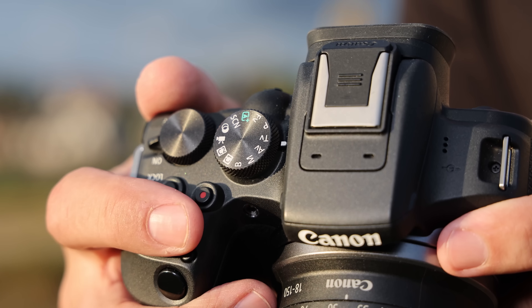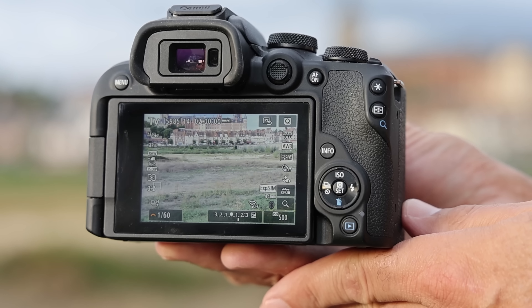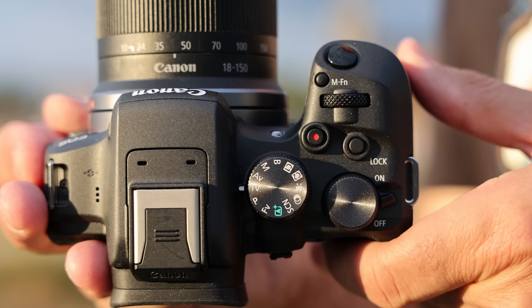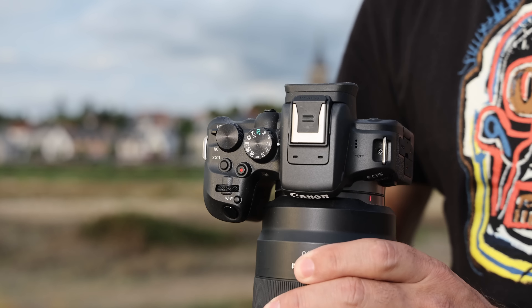It has every control you need, including a pair of dials for exposure, a mode selection dial, a joystick, a D-pad, and an AF button. You also get a focus selector switch, a record button, and 5 programmable buttons. Everything is easy to find, especially if you're used to Canon cameras. The grip is deep, and though your fingers can get cramped, it's worth it for the tiny size.